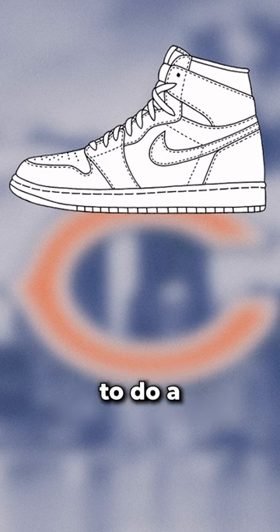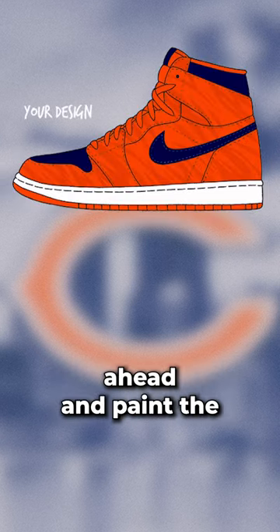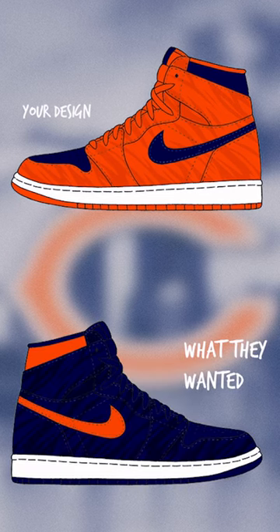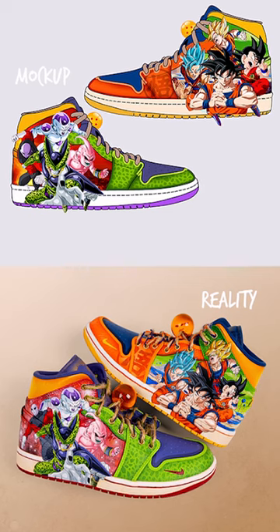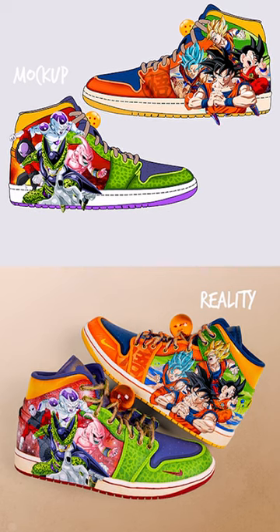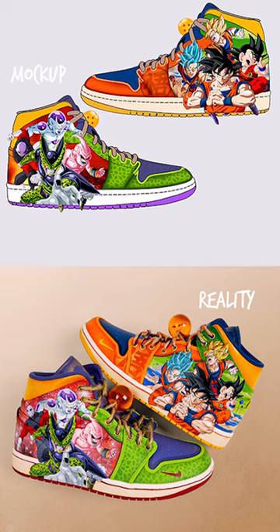A random example could be something like: let's say you were commissioned to do a Chicago Bears Jordan 1 and you go ahead and paint the entire thing orange, but ultimately they wanted a navy blue pair. It's still a Chicago Bears theme, but it's not exactly what they wanted. It can also work as a little bit of a teaser, since your end product should absolutely blow your mock-up out of the water, making them appreciate it even more once they see it brought to life.